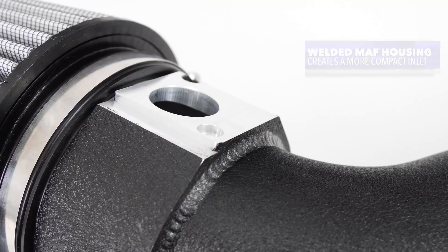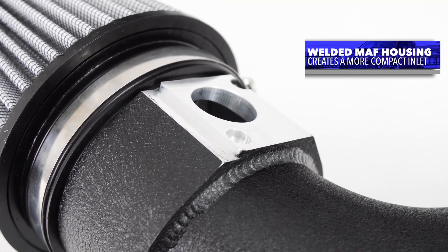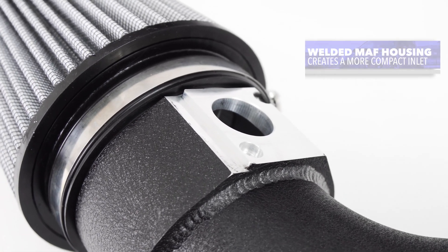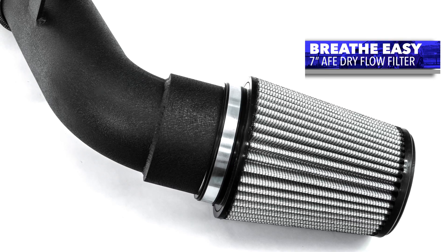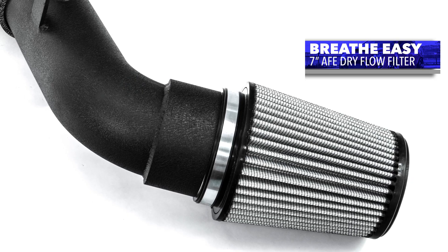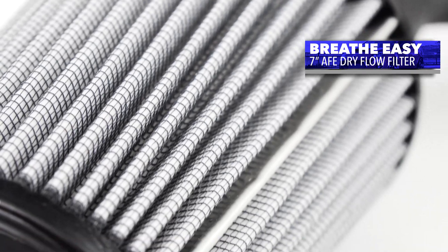We also eliminated our typical silicone coupler that connected the MAF housing to the turbo inlet pipe. Instead, we TIG weld the MAF housing directly to the turbo inlet pipe, making the intake more compact and allowing us to use a much larger air filter. For our filter, we are using a 7-inch tall AFE Pro-Dry S material for superior filtration and flow. This means you never have to deal with oiling it — simply clean it, let it dry, and reinstall.